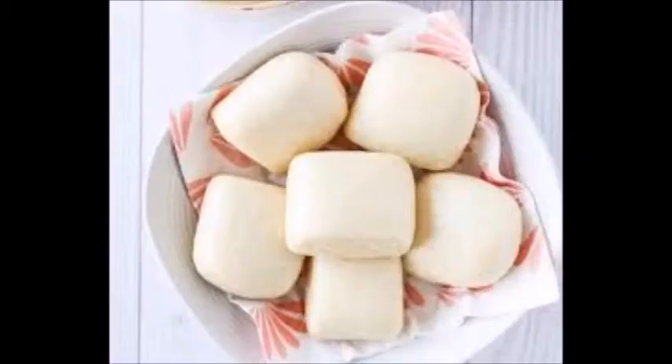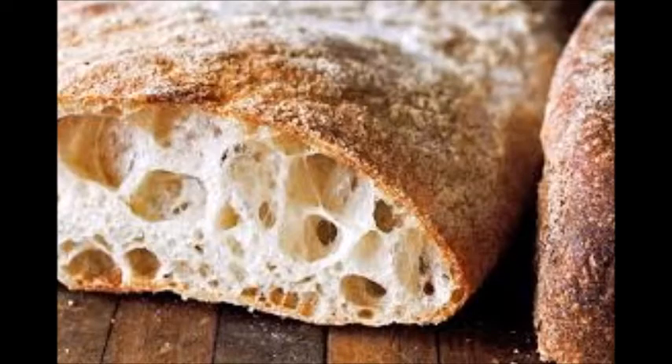Mantou is a bread from China. This is a steamed bun made with a little sweet and white flour. Ciabatta is a bread from Italy. This is an elongated white bread made with olive oil.